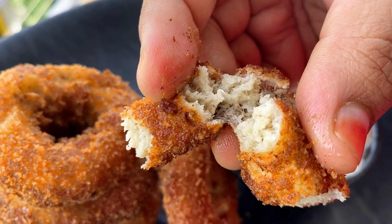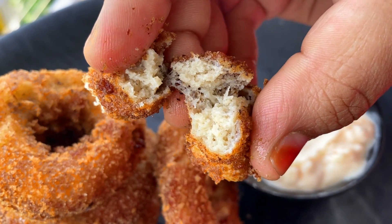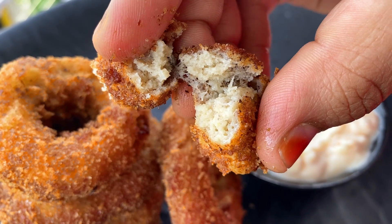We are going to eat chicken. We will eat gravy, curry, and fry. This is a very different recipe.